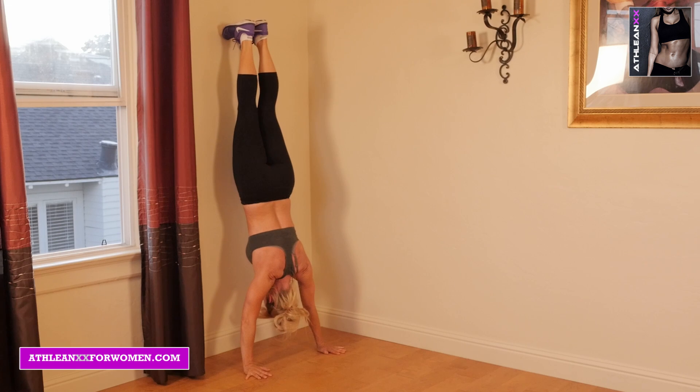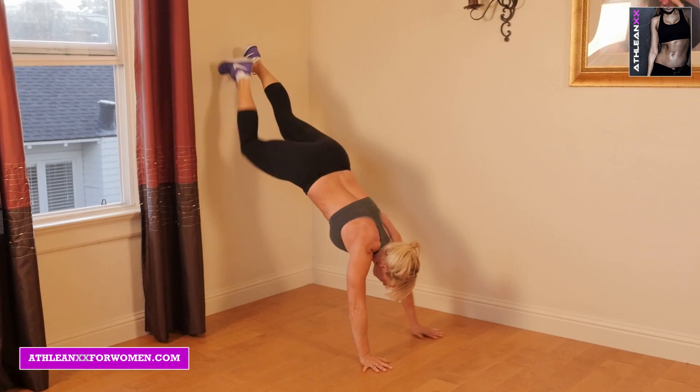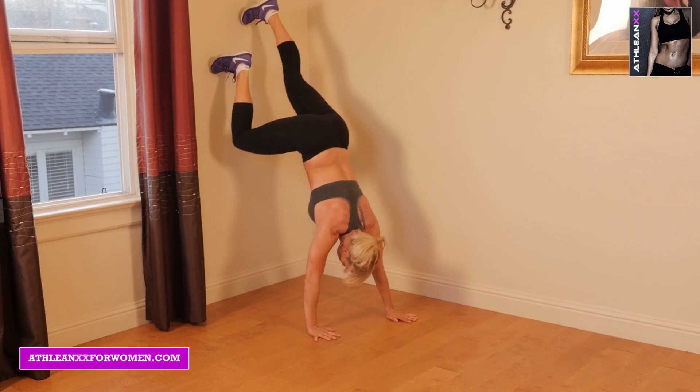The first exercise you're going to do is wall walkups. You're just going to start with your hands on the ground, feet on the wall. You're going to walk up as close to the wall as you can, try to hold that, then walk your body back down.